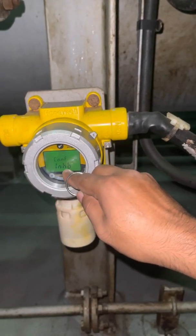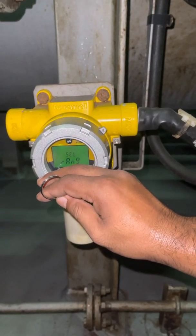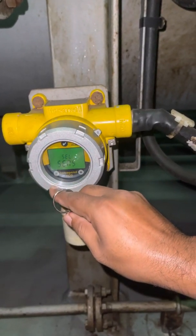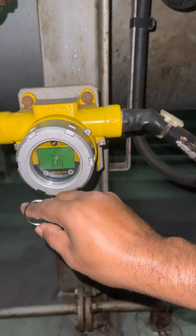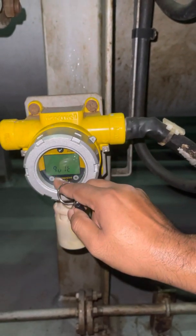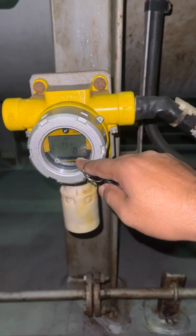Here are some other settings like alarm settings — other things you can follow if you want, okay? So for us, we go back to normal. These are settings you can select. So you want to exit — press here. Exit. Okay, you see now the indicator — this tick mark means already calibrated. Okay.